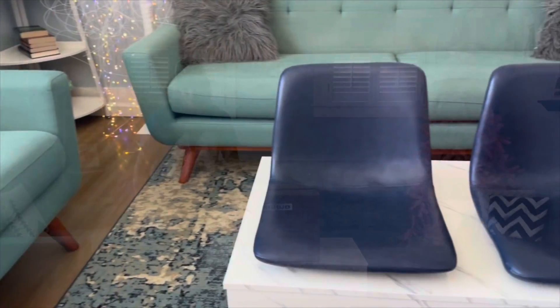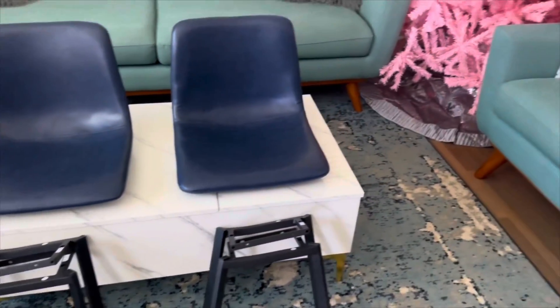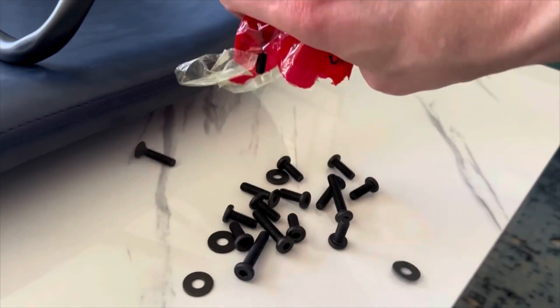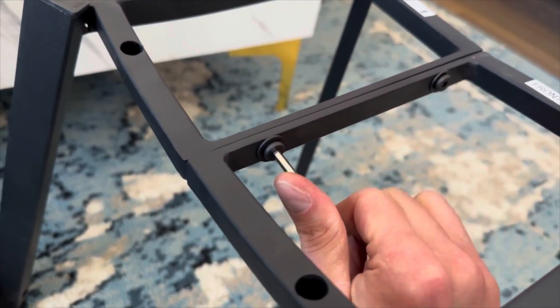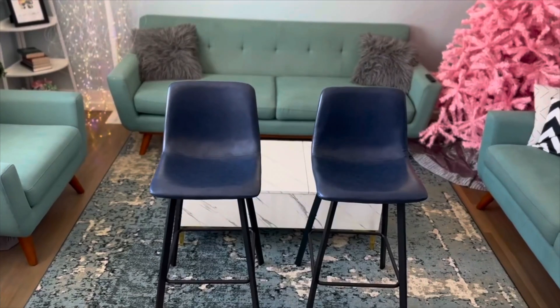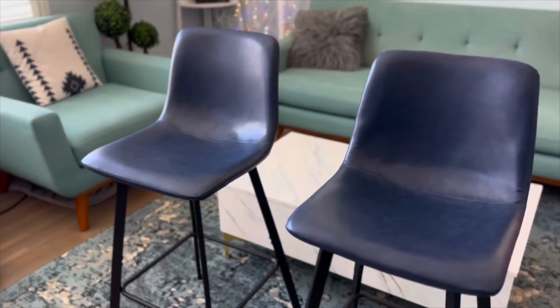This set of two bar stools was so simple to put together — I just had my husband do it, but he did a really good job and they seem to be really sturdy. They have a powder-coated steel base as well as non-slip and anti-scratch feet on the bottom. They are 29 inches tall and come upholstered with faux leather.